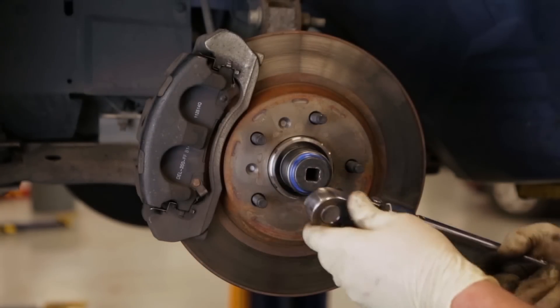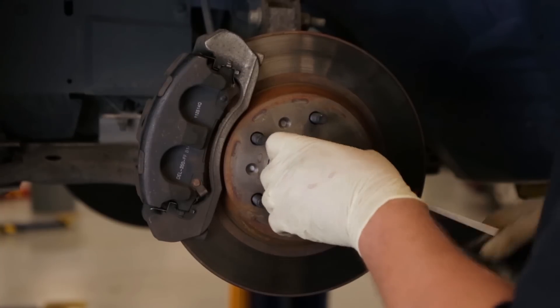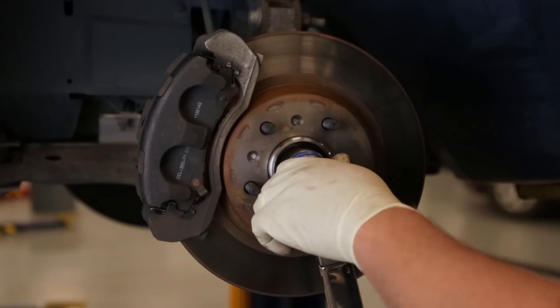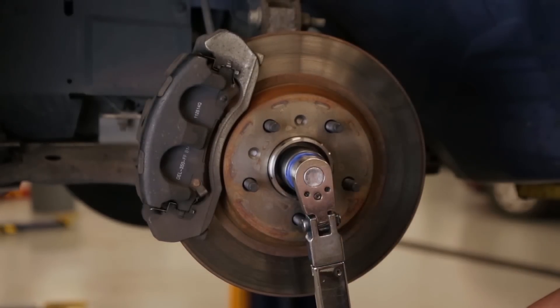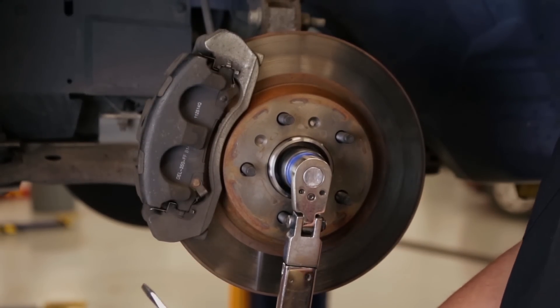This is where you're going to need to use your torque wrench with the manufacturer's recommended torque on the nut itself. Now we have the nut bottomed out — you'll see the rotor wants to turn in a couple of different ways.